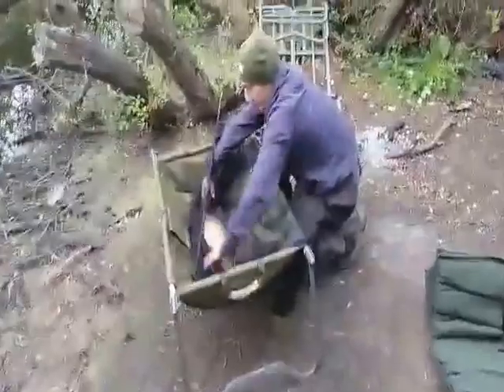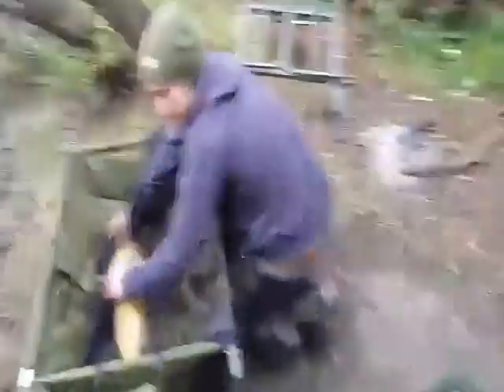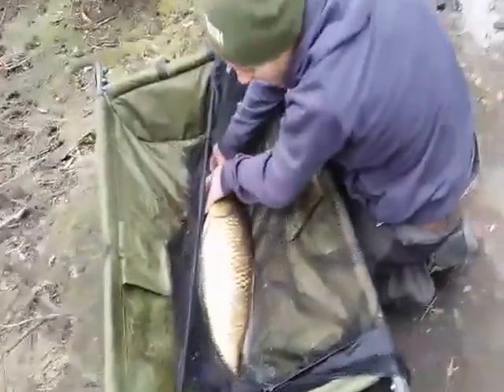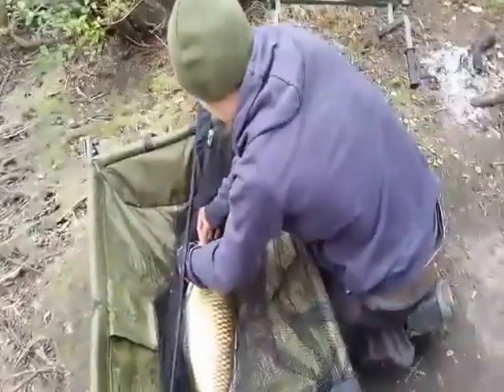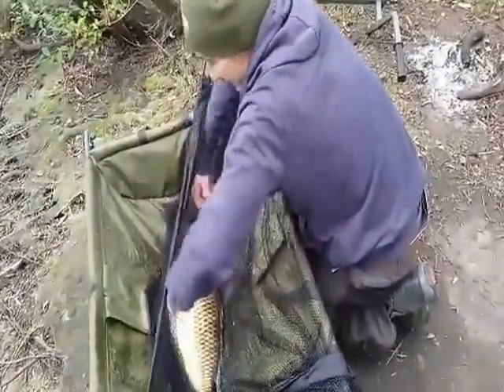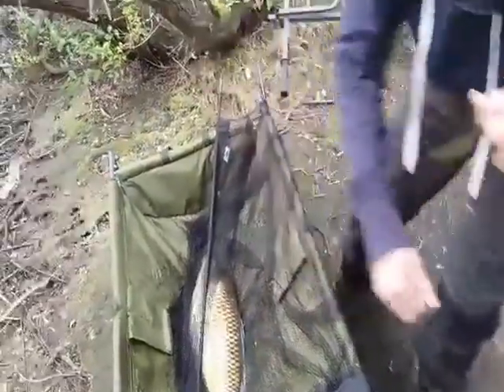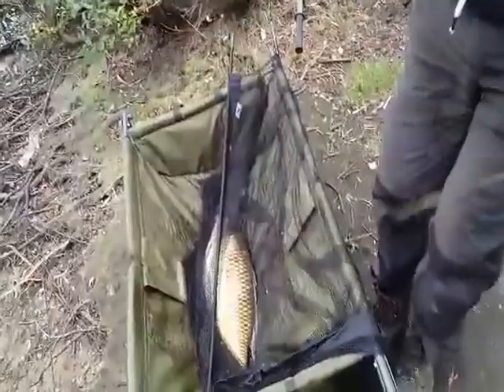If you put the rod down now, Dad, it should be all right. Just kind of leave it like this, you can just leave it there. Make sure you don't tread on it. I'm coming over just to film it. I haven't got any scale with me though, but I'd say about 17, yeah between 17 and 18. When you hold it up, I'll take the film bit off and just photograph it there.